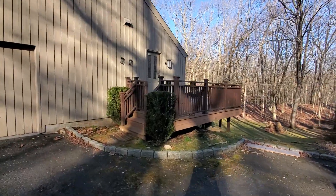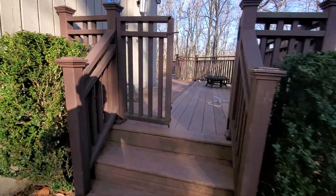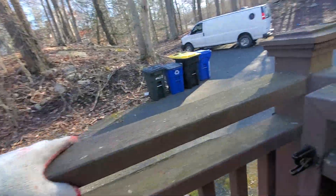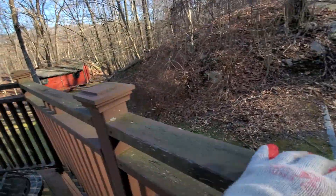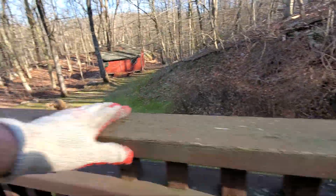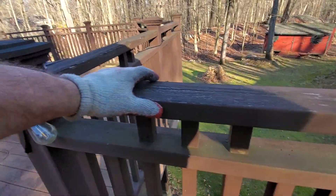These railings have to be replaced. They're cedar, that's why. Everybody loves cedar except for me. Cedar is much too soft a wood to rely on structurally. For my taste, I like pressure treated. You put pressure treated up, it lasts forever. It gives you a nice, strong grip like iron.